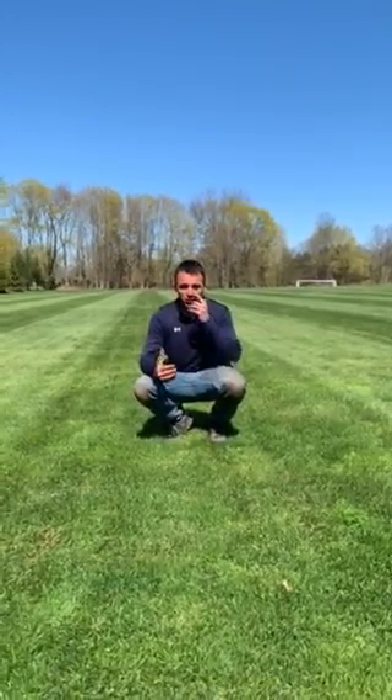And since we don't use pesticides — no herbicides here on campus — the best way we can keep our weeds out and keep our turf nice and healthy is overseeding. And this is the time of the year that we'll do that.